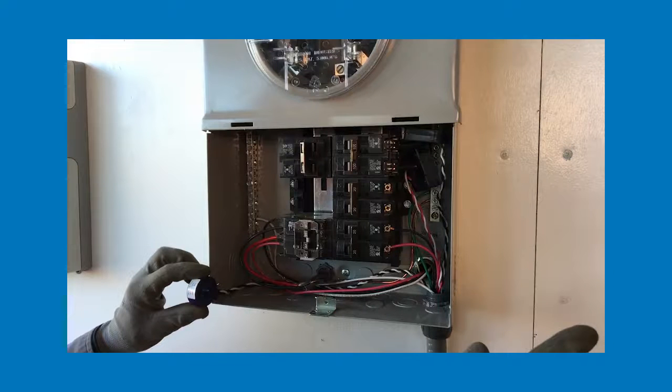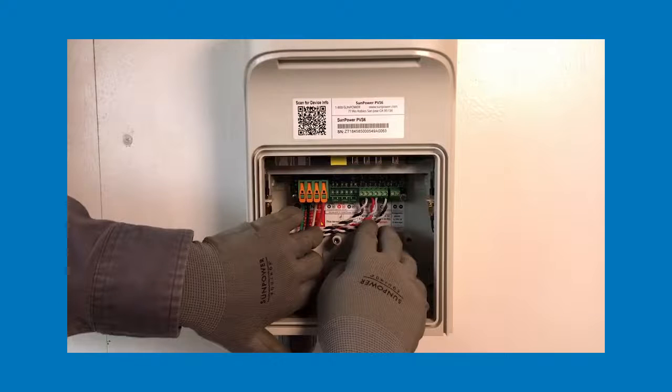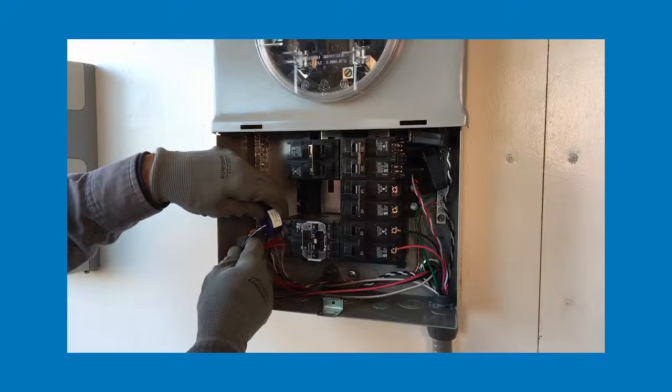To summarize the process: first, we'll route the CT wires from the main service panel to the PVS. Next, we'll wire the leads to their proper terminals within the PVS. And finally, we'll install the CT in the main service panel.